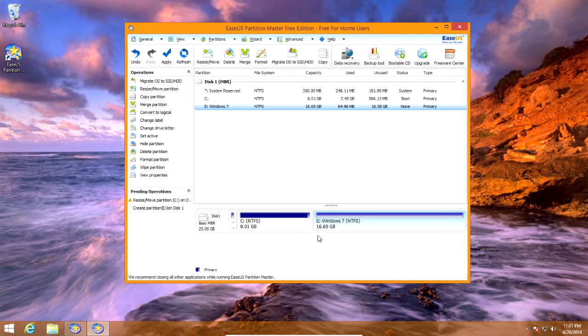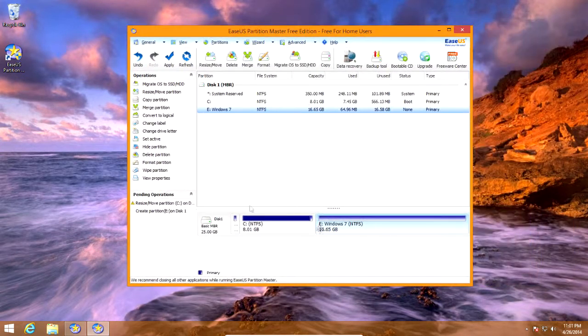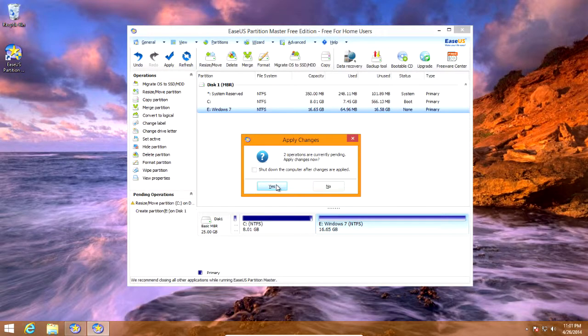Now it just created our new Windows 7 partition. I only have 16.65 gigs available — that should be fine, it's just not the recommended amount. It's just a small drive so I'll have to deal with it. Once you're done and you have at least 20 gigs free, click apply in the top left. Click yes to apply changes.